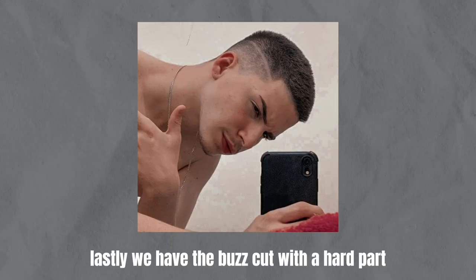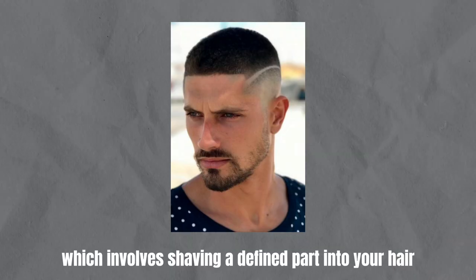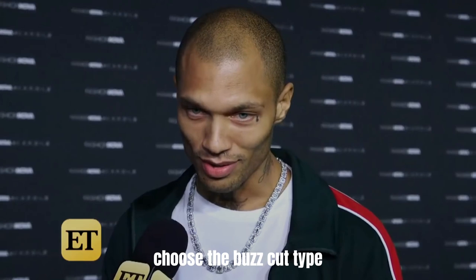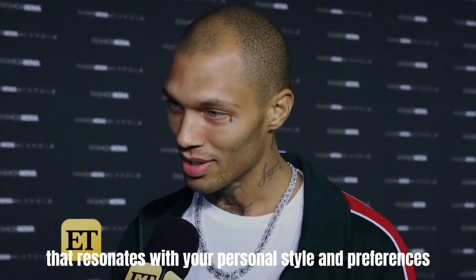Lastly, we have the buzz cut with a hard part, which involves shaving a defined part into your hair for a sharp and sophisticated look. Choose the buzz cut type that resonates with your personal style and preferences.